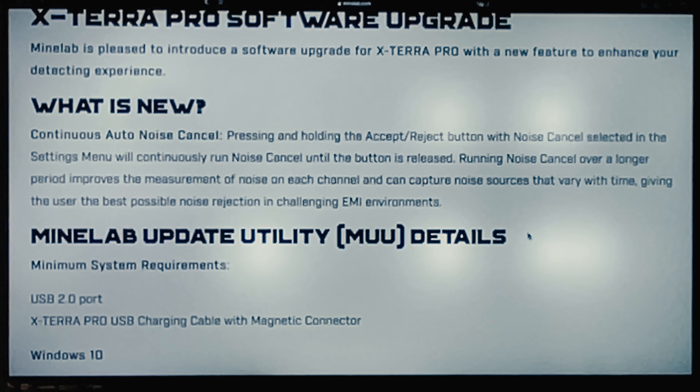So what is it that you're actually getting with this new update? I'm sure there are a few tweaks to various parts of the system, but basically the update is for continuous auto noise cancelling. It says pressing and holding the accept/reject button with noise cancel selected in the settings menu will continuously run noise cancel until the button is released. Running noise cancel over a long period improves the measurement of noise on each channel and can capture noise sources that vary with time, giving the user the best possible noise rejection in challenging EMI environments. In simple terms, they've made some tweaks so that when you get a lot of electromagnetic interference, you have a better way to cancel it out and get a quieter, more stable detecting experience.